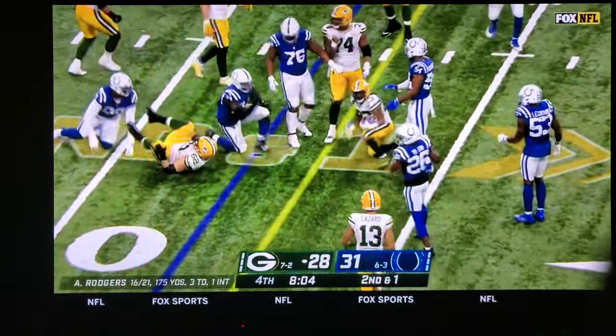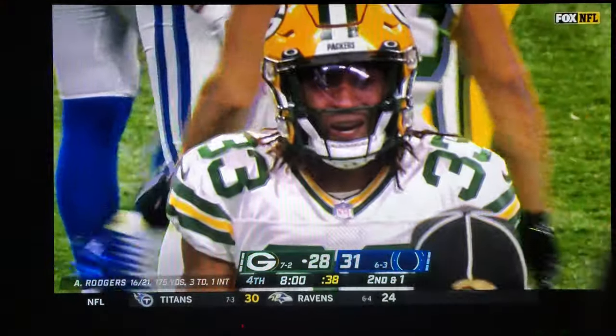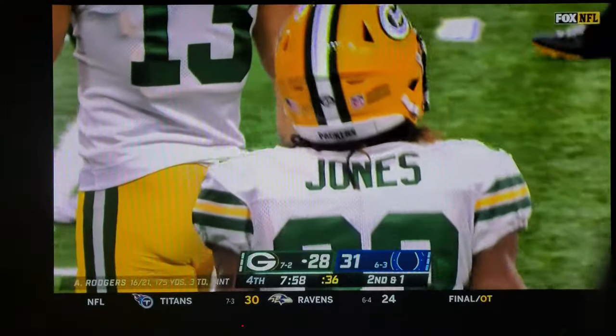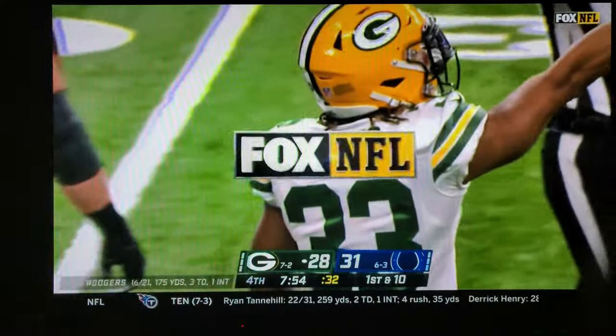Jones hesitates — no flag — as he gets his helmet ripped back to him before his blocker got through. First down, carried by Aaron Jones.